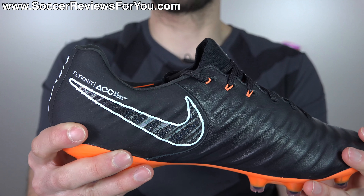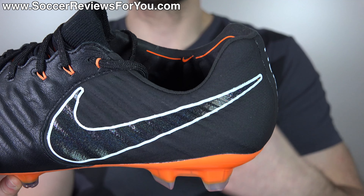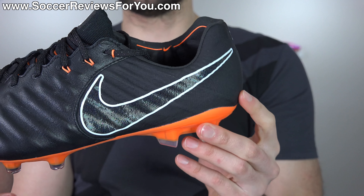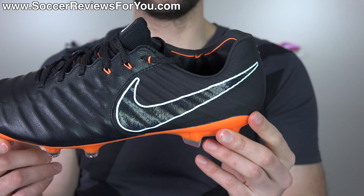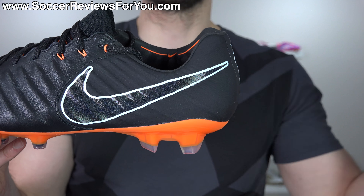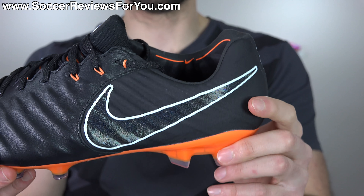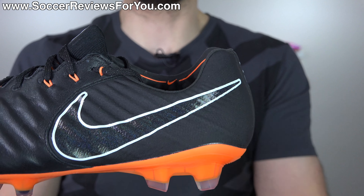The flyknit running through the heel area is a cool idea, but honestly it's not noticeable at all - it doesn't feel like a knitted upper, and it really could have been a regular synthetic and felt exactly the same. It does have a low cut, which is basically one of the only top-end models from Nike that is still available in a low cut variation. This does not have a mid-cut option at all, which I don't think is a bad thing.